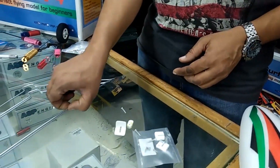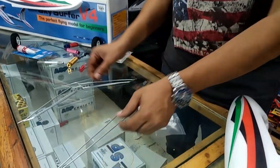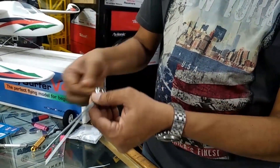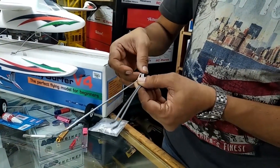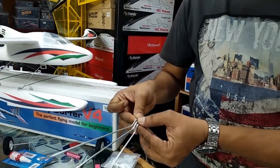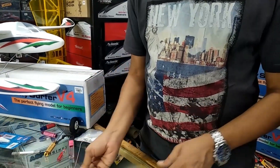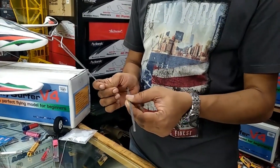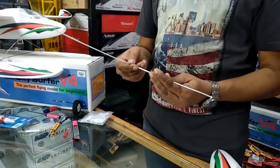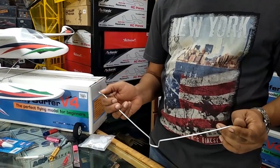Coming to the landing gear wires, there are two straight wires and two of a similar kind, and one is slightly bigger. The angle is also different. The two which are similar are for floats, and the two straight ones are axles for the floats for more stability. So those two go together, and the other is for the wheels.